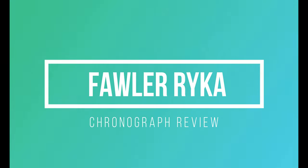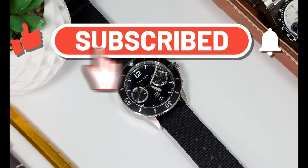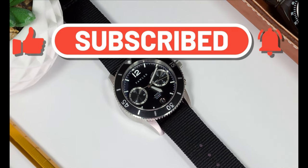Hey everybody, welcome back to the channel. My name is Alton. I'm so glad you could join me once again. If you want to like and subscribe, nobody's stopping you from doing that.